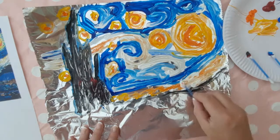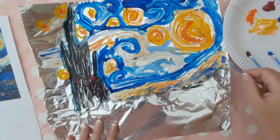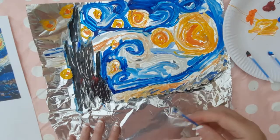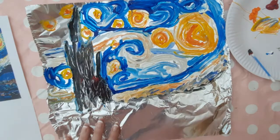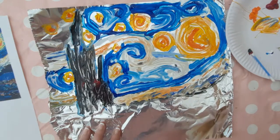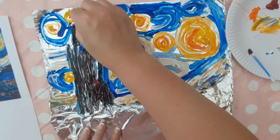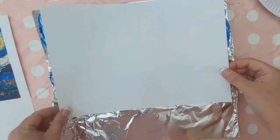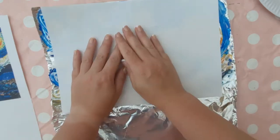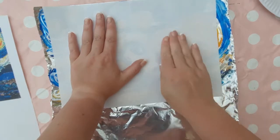This is where you have a choice: you can either leave the picture as it is, let it dry, and then just trim off the excess foil, or you can move on to the next step and create a print from it — which I really love doing — and you can keep both parts of this piece of art. If you do decide to go ahead with the print as well, you're going to need your piece of paper and you're going to place it over your picture very carefully.